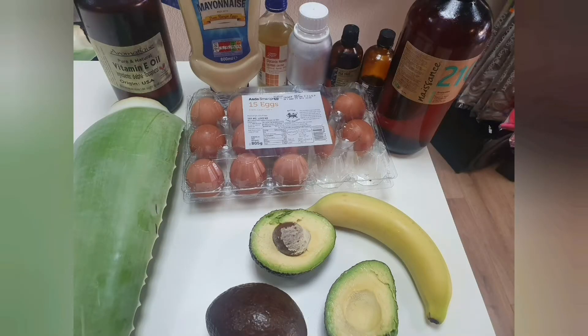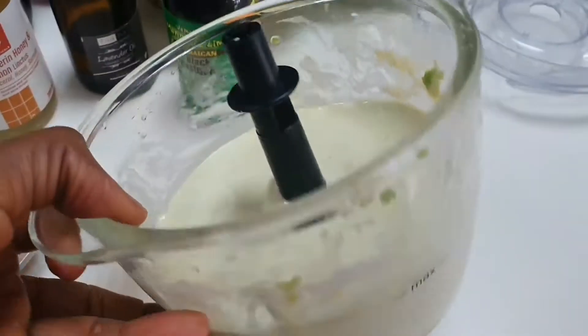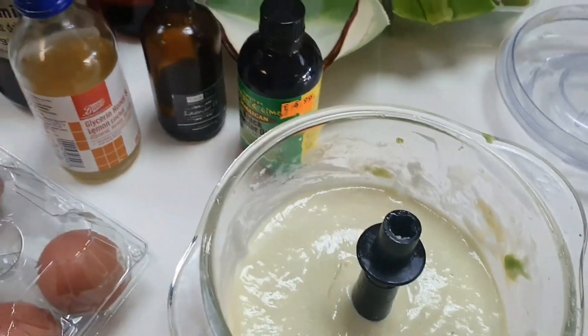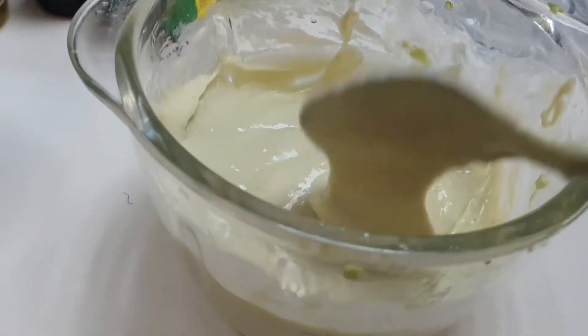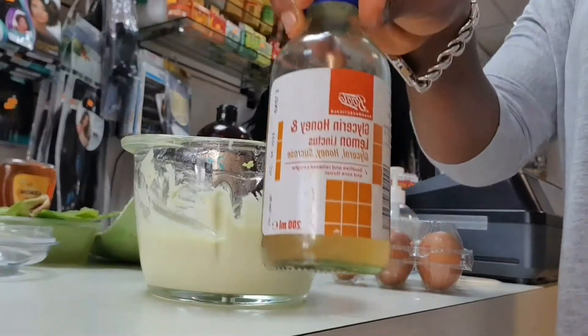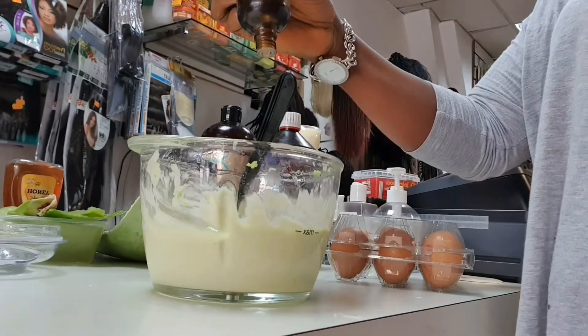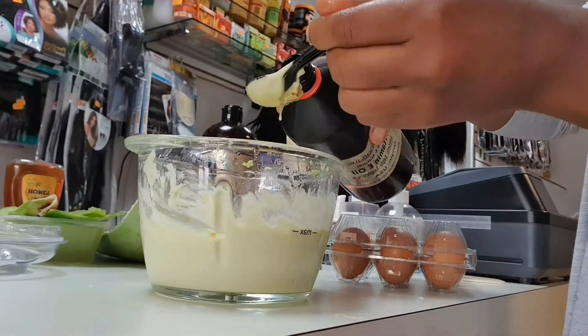You're going to need a full banana, half an avocado, and two egg yolks, then two spoons of mayonnaise. Blend just like this — blend really smoothly. Then go ahead and add all the oils you'll be using. For me, I use vitamin E...